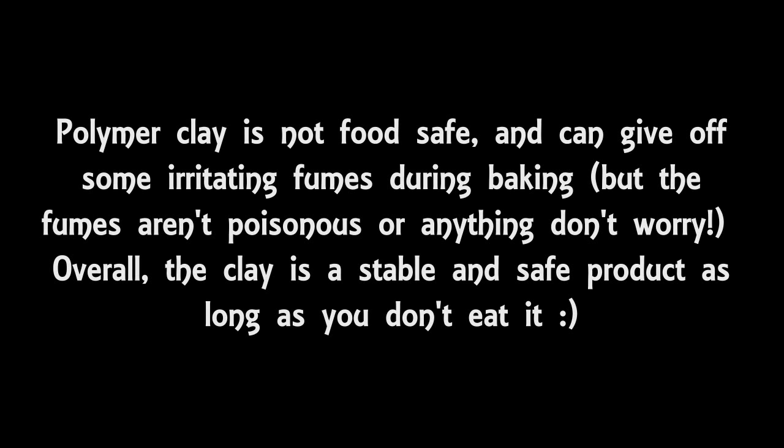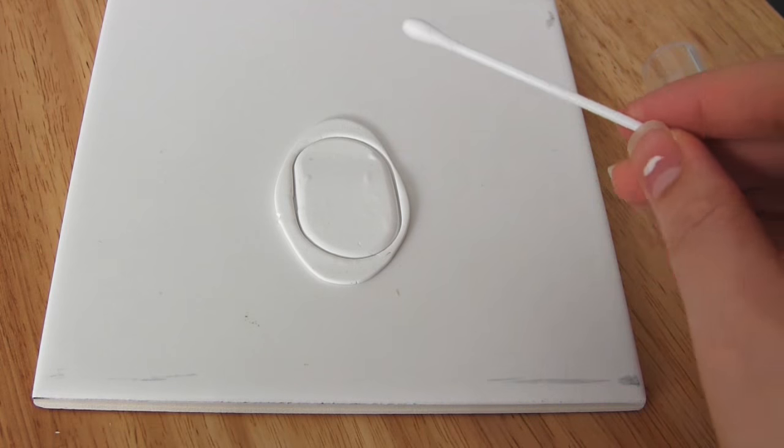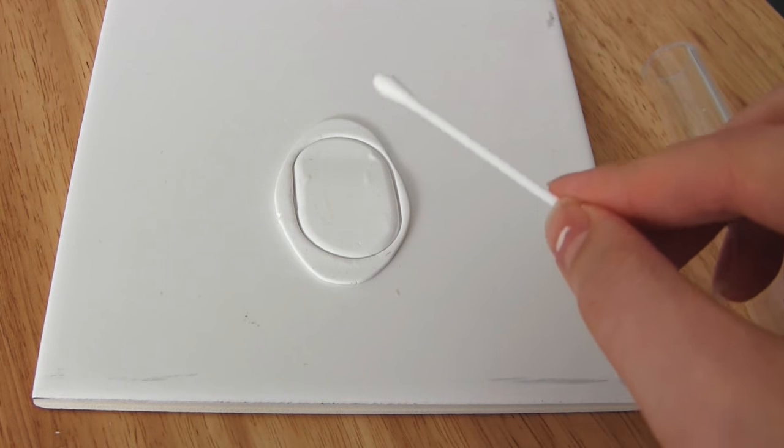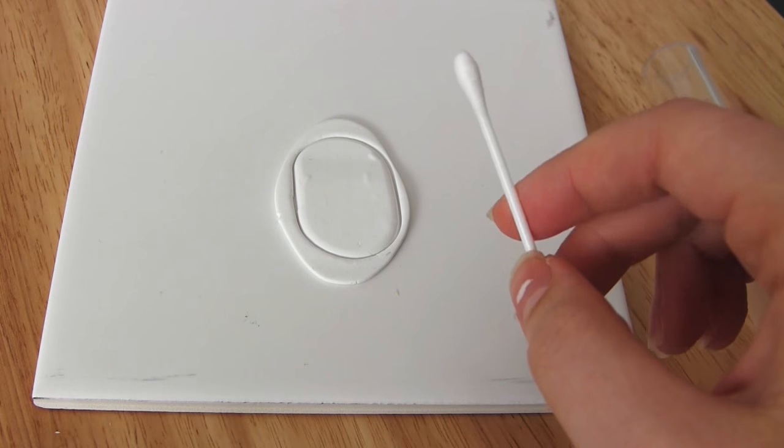One last thing is about safety. You shouldn't be baking foodstuffs at the same time as you bake clay, because there are some small fumes involved that aren't going to be great to get into your food. As well as that, don't mix items used for food with items used for clay. If after baking you want to remove any dust or fibres that are just on the surface of the clay, you can do this by using nail polish remover — i.e., acetone. You just dip a cotton bud into some acetone and rub it over the surface of the clay where the dust or fibres are, and this should remove it. And that concludes my video all about getting started with polymer clay — thank you very much for watching.